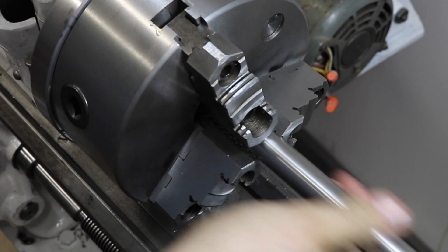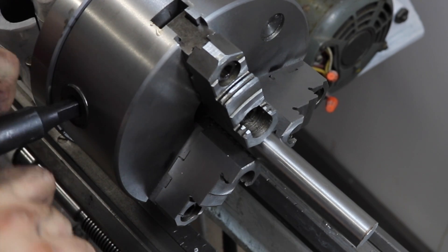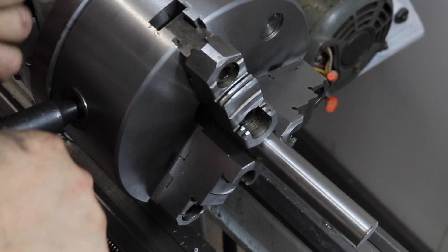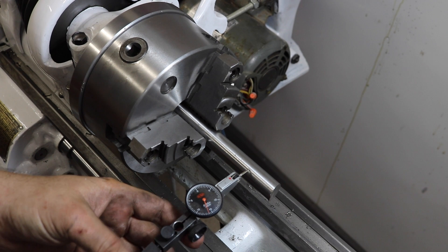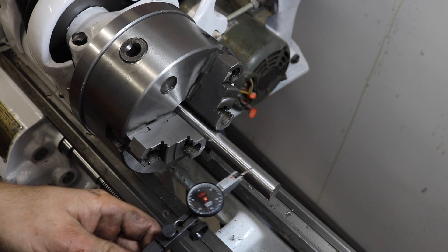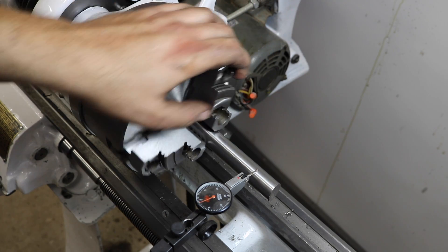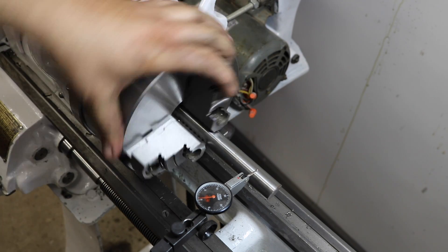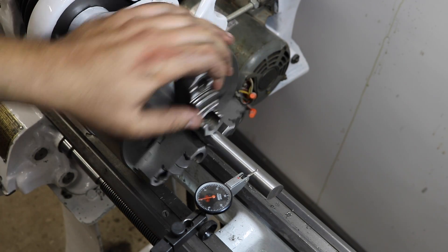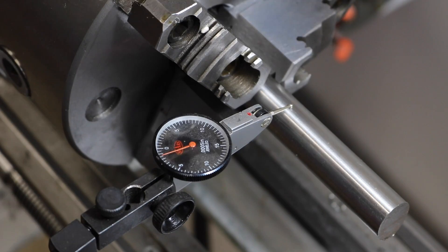Three-jaw chucks have a reputation for being a little bit less accurate than four-jaw chucks, so I figured I would put that to the test with a little piece of drill rod and a dial test indicator. The paperwork that accompanied this chuck from far away land said it would have a runout of about three thousandths of an inch. Luckily, I'm getting about two.